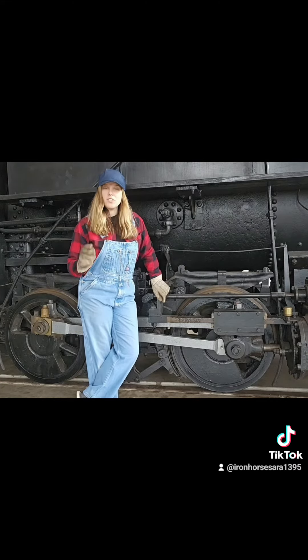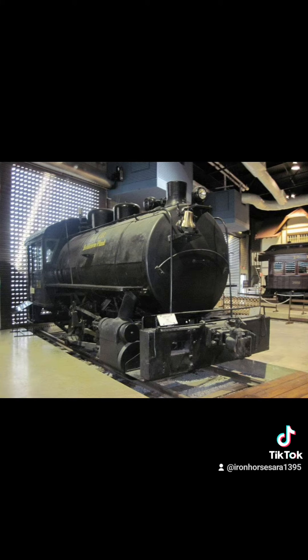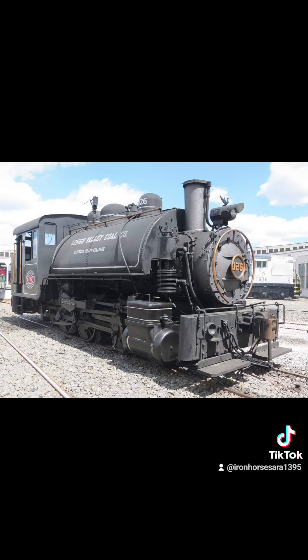There are often different types of switcher engines, like this one for example. When it came to wheel arrangements for these engines, they normally came in a standard three sizes: the 0-4-0, as mentioned earlier, and the 0-6-0, like you see in this picture.